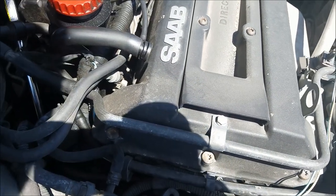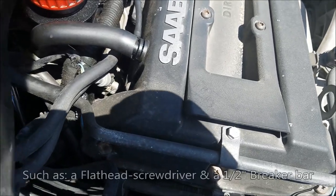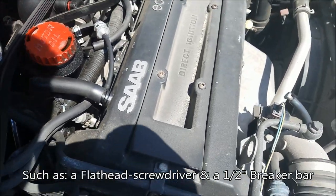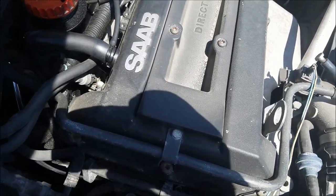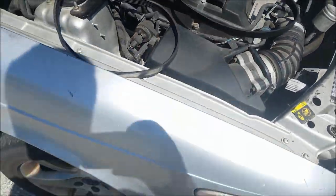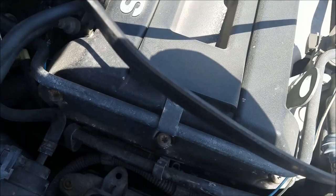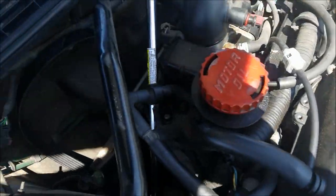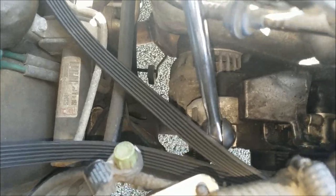This video is a quick testament as to why you should always carry a short belt along with some basic tools in the trunk of your Saab. It's specifically for if your AC compressor ever seizes. I just took this belt off on this car as it sits — no lift, no jack, no really anything crazy needed. You do need a half-inch breaker bar, our favorite tool of choice for getting the tensioner.